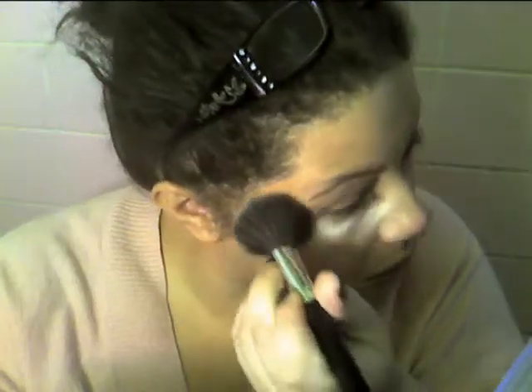I've already applied my foundation as usual, and I'm going to start by putting some loose powder underneath my eye and all the way up the side. This is just to prevent fallout because I'm using some eyeshadows that have glitter in them and they make a mess. You can use whatever loose powder you have — this one's translucent.